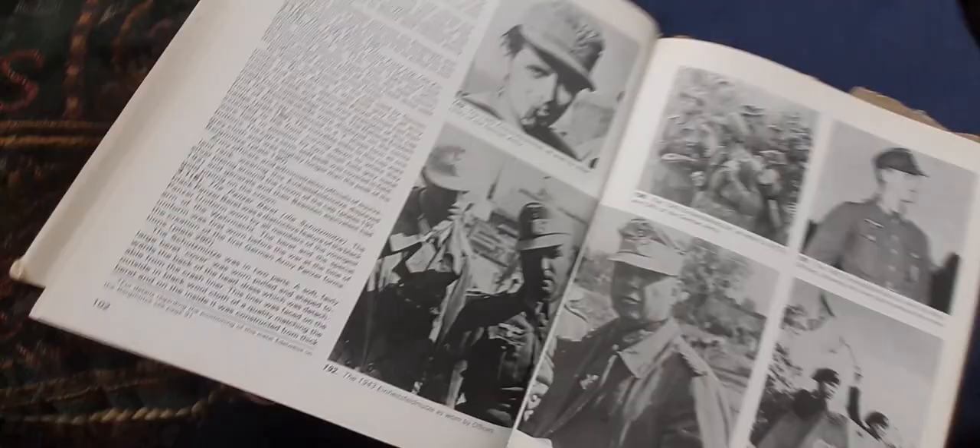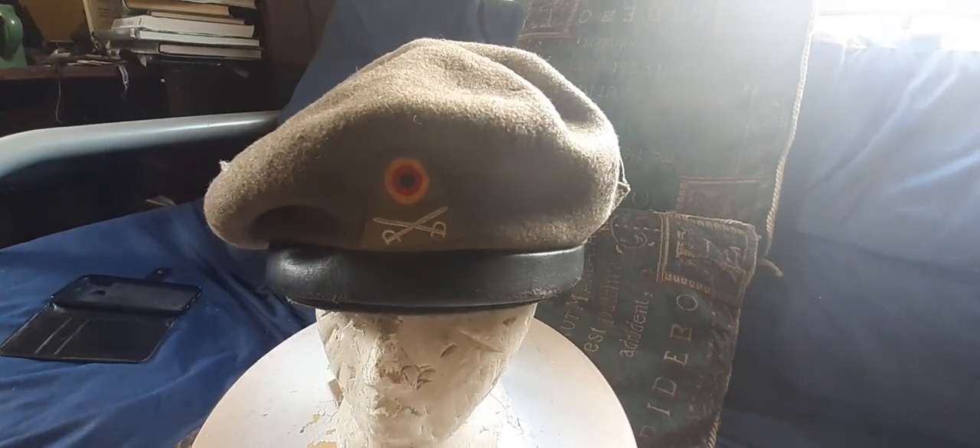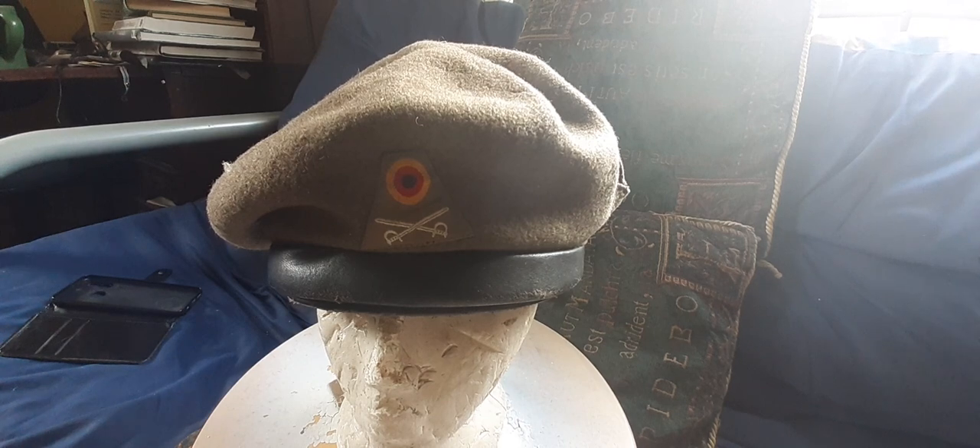When the West German forces were formed, they were without a protective piece of headgear for their newly formed panzer troops. So the West Germans looked back to traditional German pre-war Third Reich headgear and came up with their own simplified version. This is the Berry Panzer Schermutz — the Bundeswehr Armoured Troops Crash Helmet.